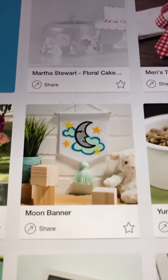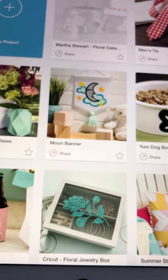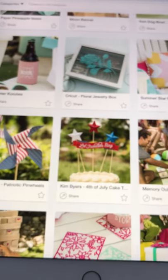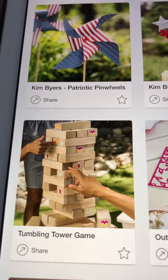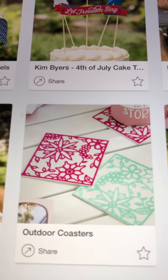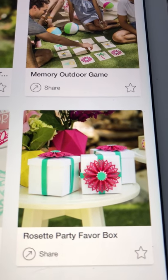You're not locked into what's here — or you can use what's here, and if you don't own it and you really want it you can buy the image. That moon banner is really cute! Look how cute that is. I think a lot of these images are available on Access and they've used the basic shapes which are always free. But look at this — the Tumbling Tower game. How cute would that be with some wood blocks? And look at these coasters.